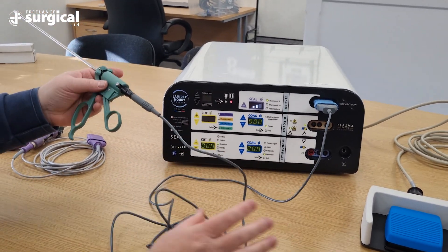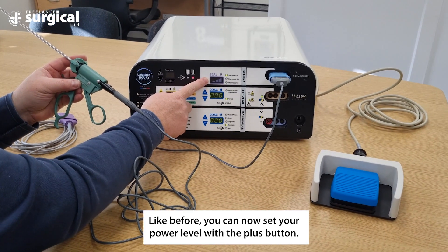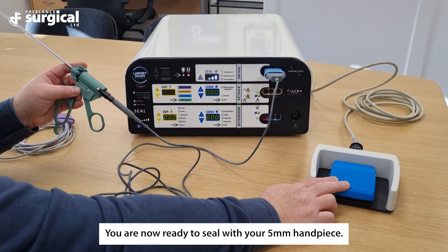Like before, you can now set your power level with the plus button. You are now ready to seal with your five millimeter handpiece.